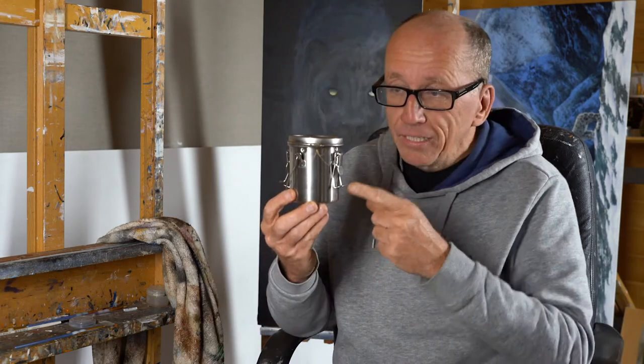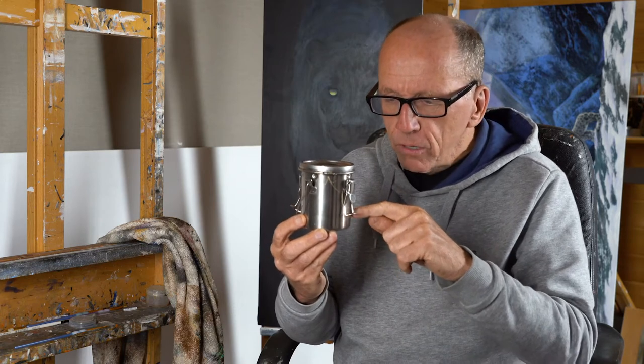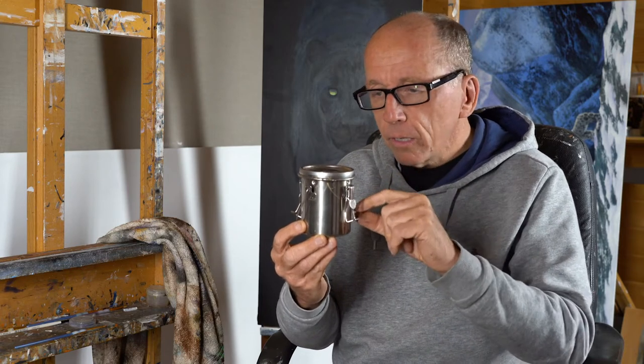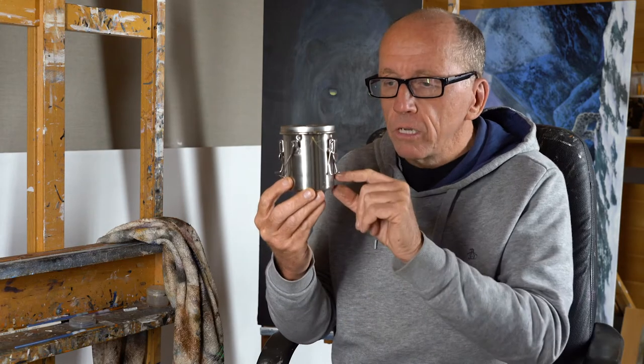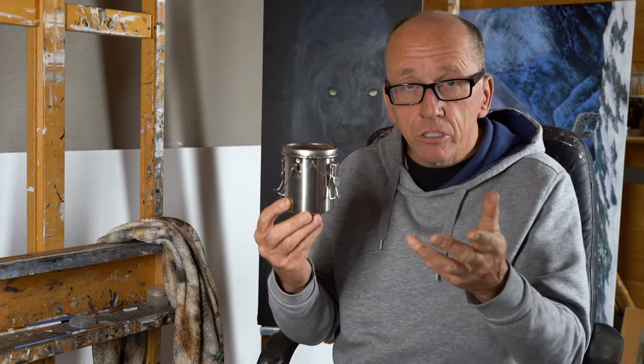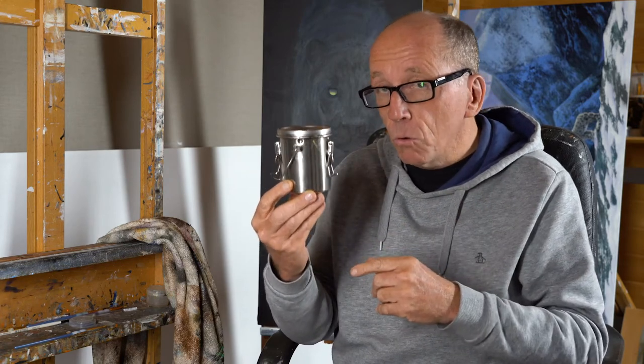Here's a top tip that took me years to find out. This is where I keep my white spirit — it has a little tray in the bottom so when you put your brush in, it doesn't sit at the very bottom. You get a residue of all the rubbish from oils when you clean your brushes, but you don't have to throw the whole thing away. I can use it for about two months before scooping out the muddy bottom, and I can pour the clean top layer into another jar and reuse the white spirit. It's very economical and ecologically better.